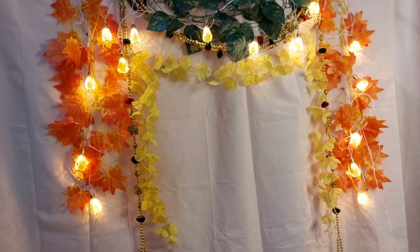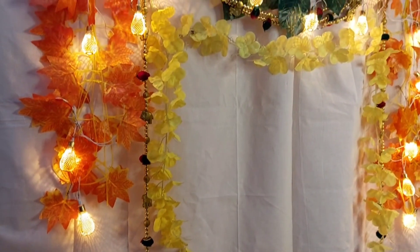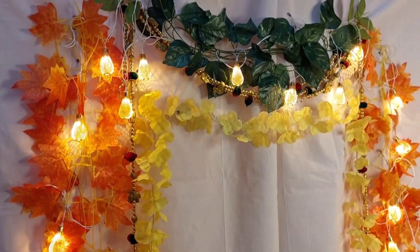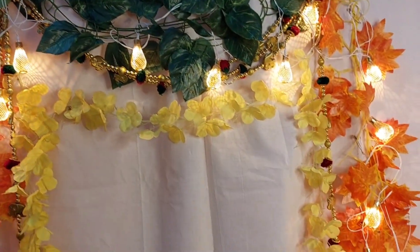I hope you got an idea and enjoyed watching this, which I have explained in detail. Like, share, and subscribe to my channel 'Beautify Your Place'. Thank you! In my upcoming video I'll show how to make Ganapati using maida and turmeric powder — things available at home.